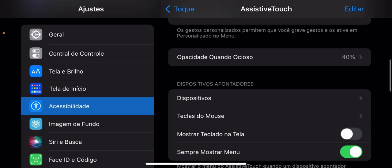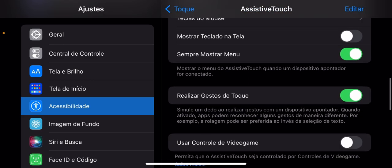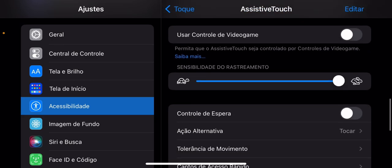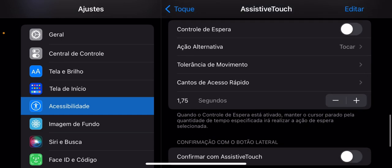Deixa eu ver aqui. Teclas do mouse, tudo no máximo. Sensibilidade ao rastreamento no máximo. Esse baguizinho aqui dos segundos: 2,0. 2,0 é melhor, rapaziada. Quando você aumenta ou baixa, ele vai pinar de todo jeito.